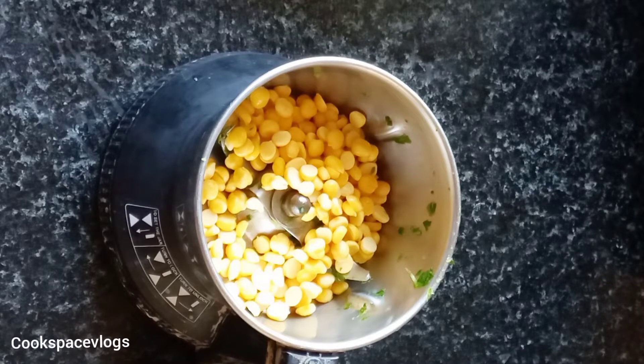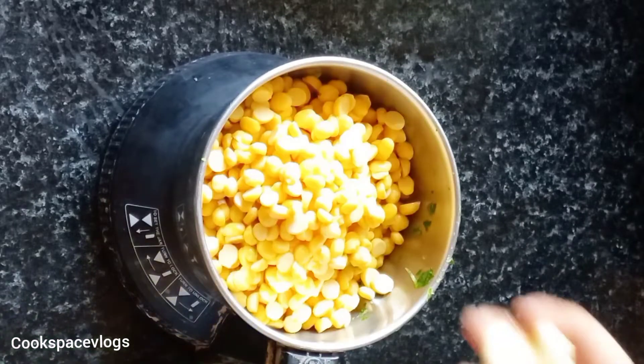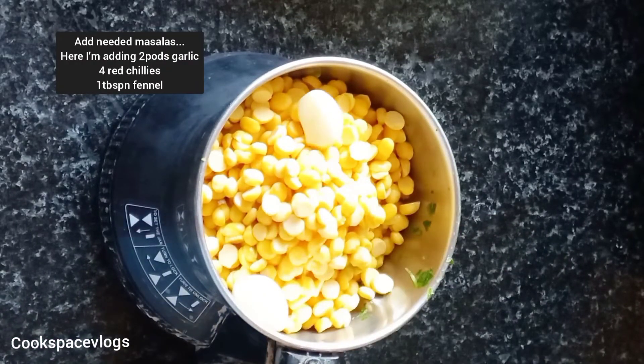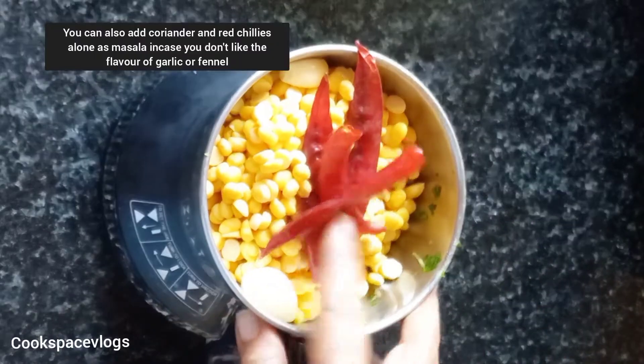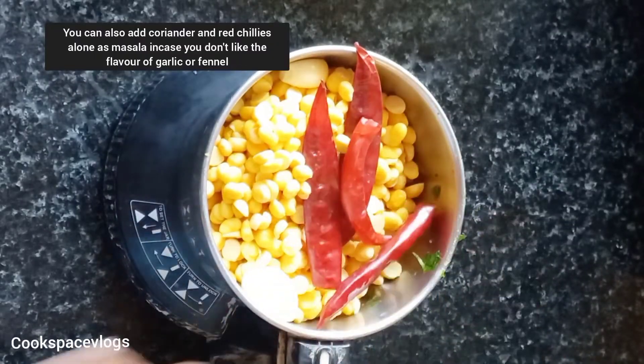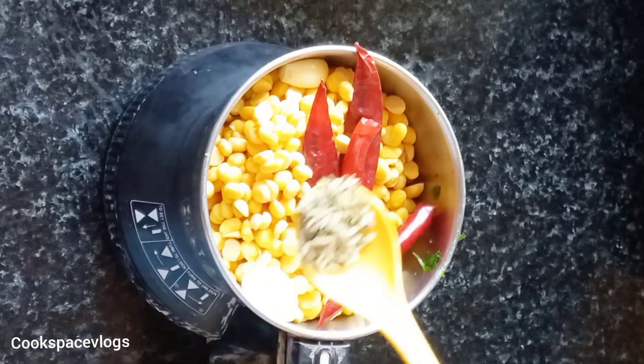We will make a mix. Add in the seed jar and add the masala. Add 2 tablespoons of masala and 1 spoon of soomba.